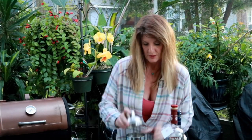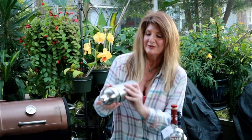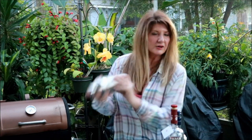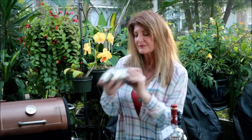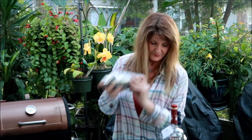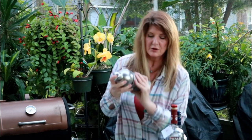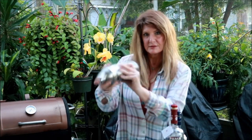Now we're going to shake this until it gets really cold. The colder it is, the better it is. Or at least in drinks. And I like to shake it until the top ice is over. That's how I know it's really cold.